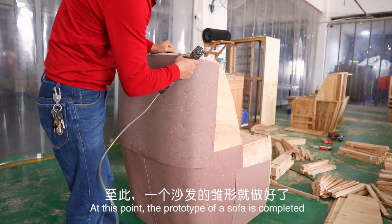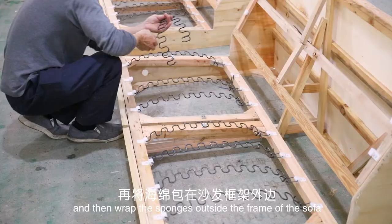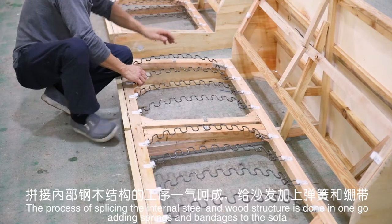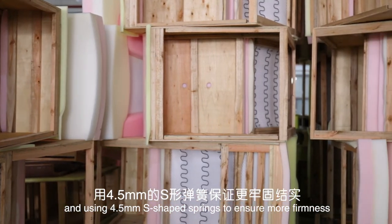At this point, the prototype of a sofa is completed. Different shapes of sponges are then cut according to the shape of the sofa and wrapped outside the frame. The process of splicing the internal steel and wood structure is done in one go, adding springs and bandages to the sofa, using 4.5mm S-shaped springs to ensure more firmness.